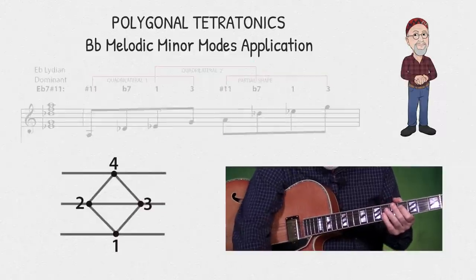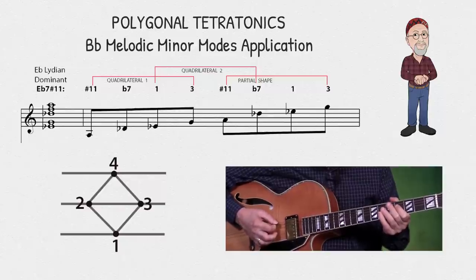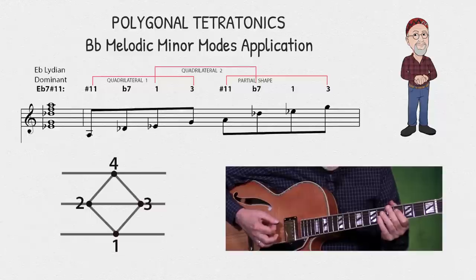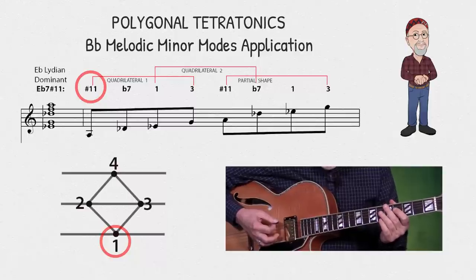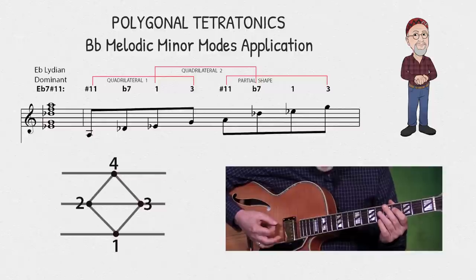Now I'm going to play the same shape and notes against an E-flat seven sharp 11 chord. So now my note on the sixth string is acting as the sharp 11 of the fourth mode of the B-flat melodic minor scale, which is an E-flat Lydian dominant.